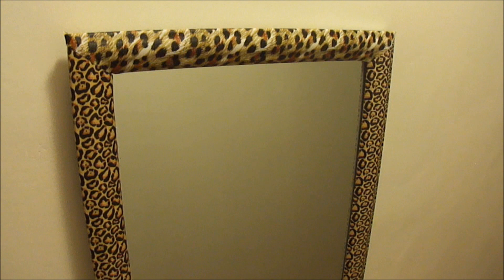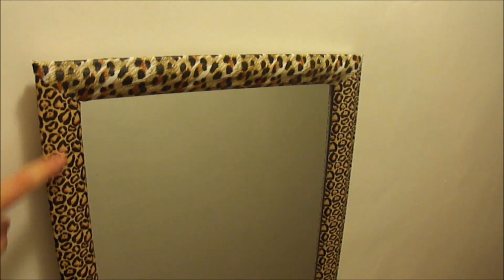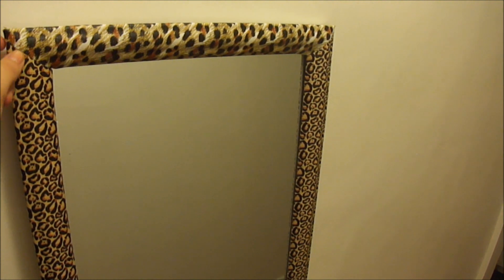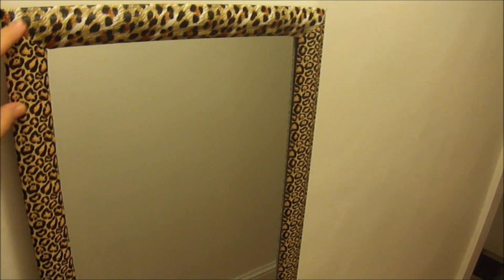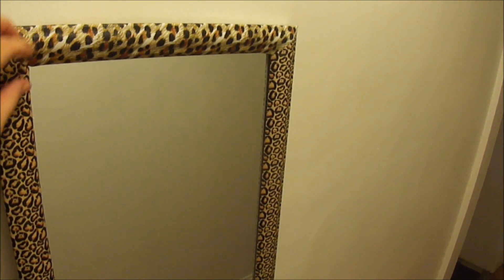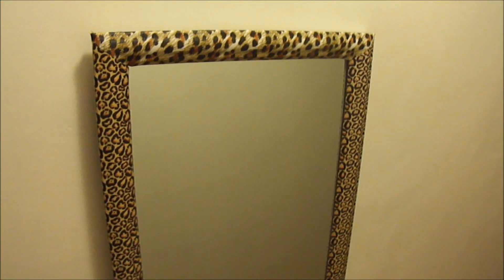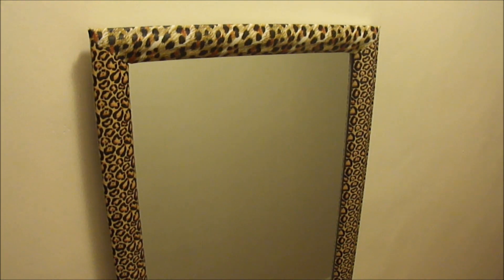So basically what I'm going to do right now is take off the sides here. I'm going to use this duct tape for something else and replace it with the right color so it's all one pattern again. And then do the other frame, so I'll be right back.